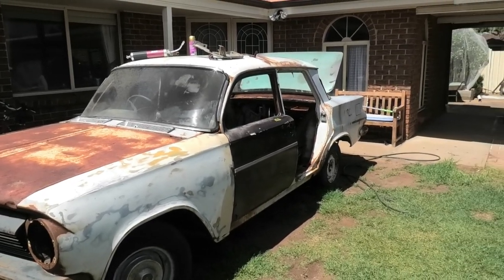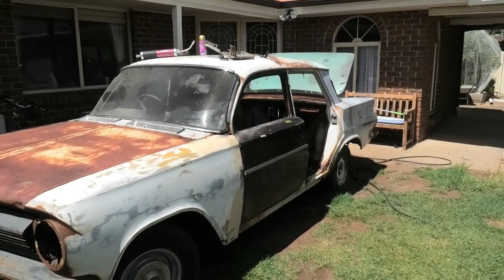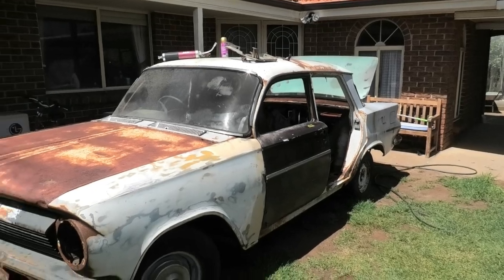Front grilles don't really get any rust because they're just a big open piece, but you'll find the lowers get really hammered. Bonnets go, just like this one. Pretty much every panel gets rust, but the main areas to watch out for are the floor pans, the Y-frame legs, and the plenum chamber, because they're some of the hardest ones to fix. Floor pans always go — you can look from underneath and they'll look fine, but you look from the top and they'll be gone.